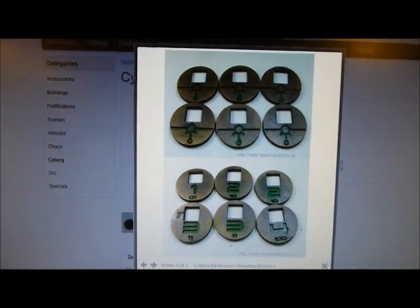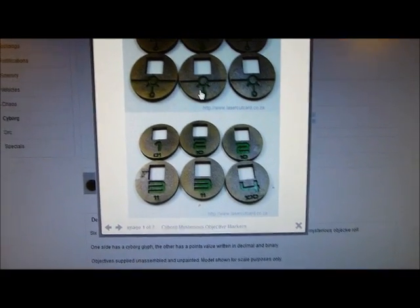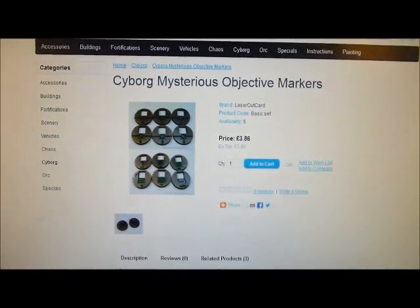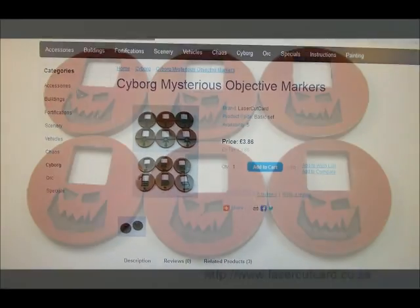Of course the cyborg ones are still available now as well. Pop over to the laser cut card website — I shall put a link in the description below. Really good value, great product. Go and check it out.